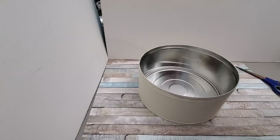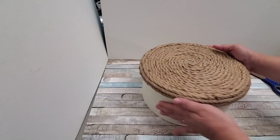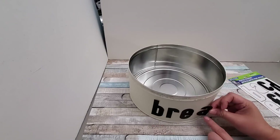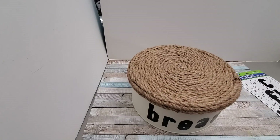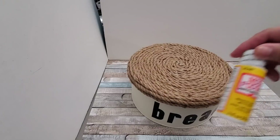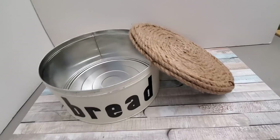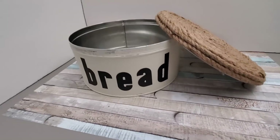Testing it out — of course it still fits, it's the same lid just covered with jute — and I love how it turned out. Now I'm labeling it with letters spelling 'BREAD' — B-R-E-A-D — using the smaller poster sticker letters from Dollar Tree. It's so neutral and farmhouse. If you want to protect the letters, go ahead and add Mod Podge, and you can also apply it over the paint for extra protection.